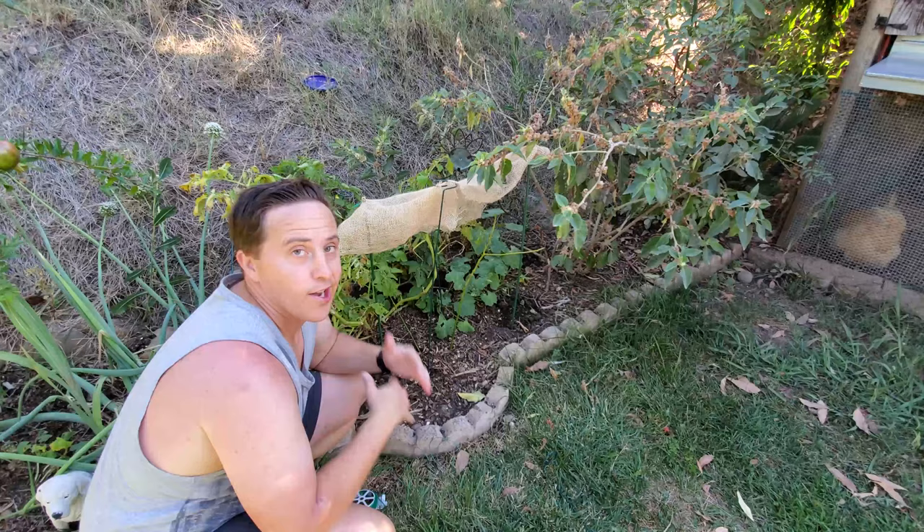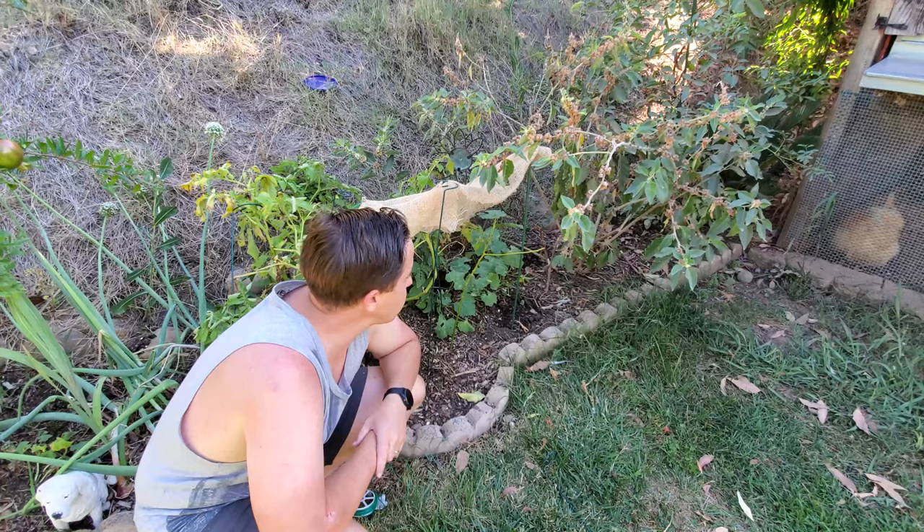It's not on there super strong, but I think it's at least going to hold throughout the rest of the summer. If not, I'll just fix it and come up with another idea. Let's go on to the next project.